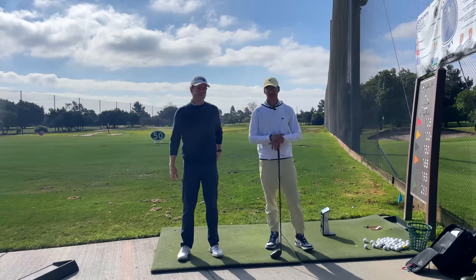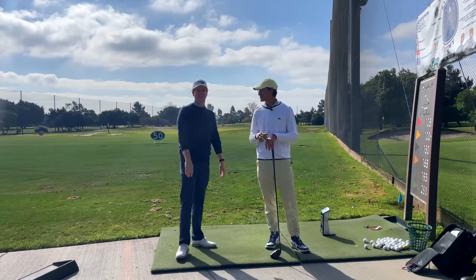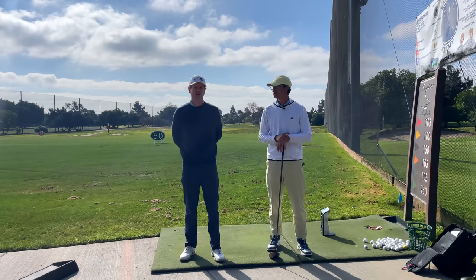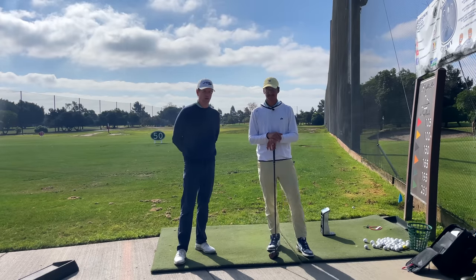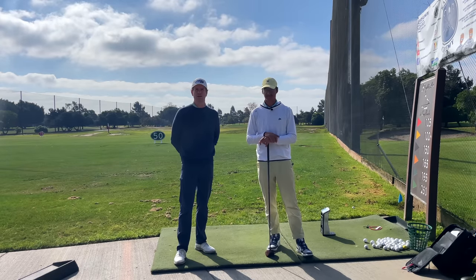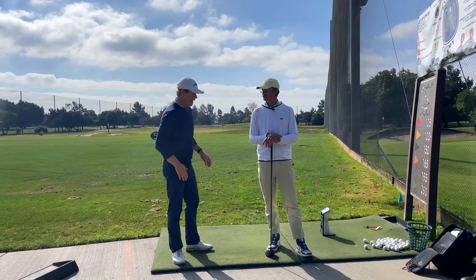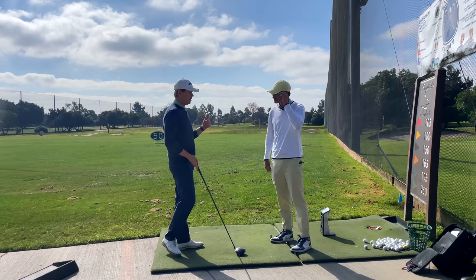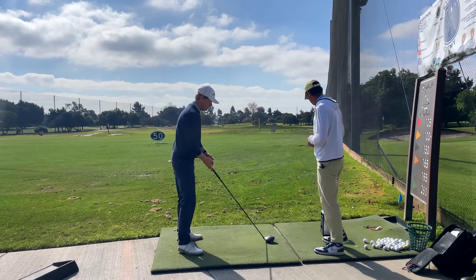Hey guys, I'm here with JT Thomas in Skylinks. He's out here from New York City and up and down the East Coast, where he travels and teaches golf all over the place. He's one of the top 40 young coaches in America. I wanted to ask you a question I ask every coach, because I think some of the stuff you're talking about with the arms puts me onto some really interesting stuff.